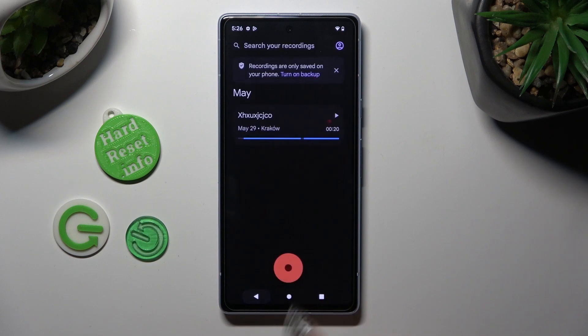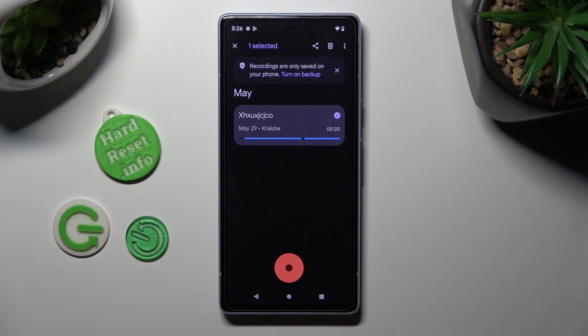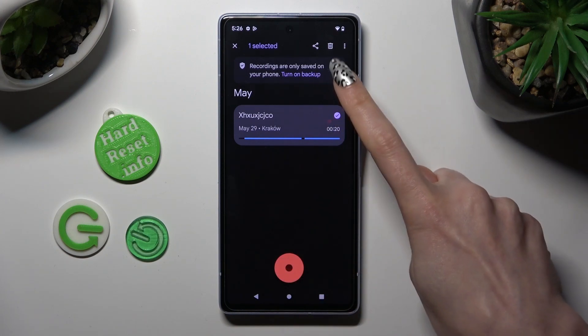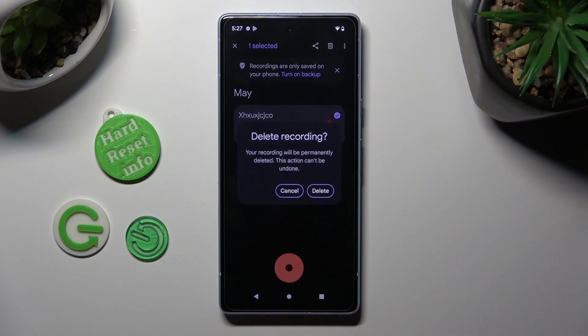If you want to delete it, you need to go back and hold it over here. Then click on the icon at the top right corner and confirm your choice in the popup.